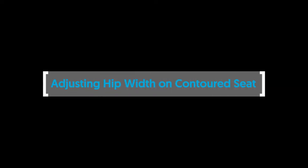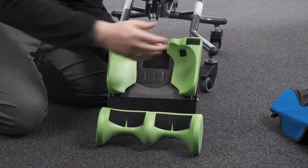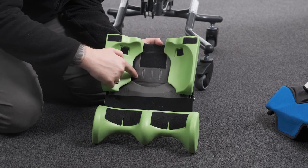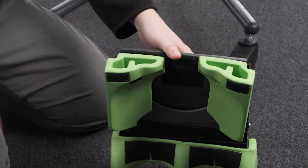Adjusting hip width on the contoured seat. To adjust the hip width on the contoured seat, the left and right hip pads can be repositioned on the velcro base where the short dashed lines aid positioning and alignment. Align the back edge of the pads with the back edge of the platework.